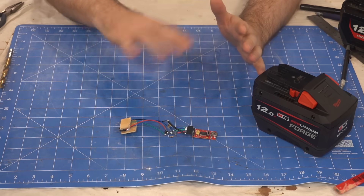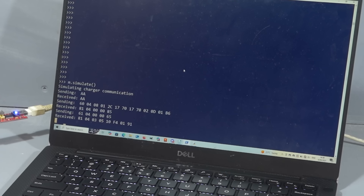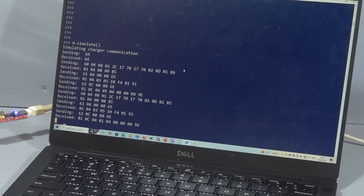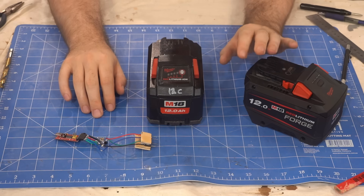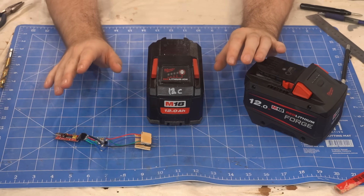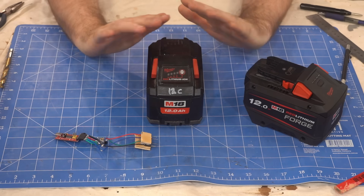Each byte is a number between 0 and 255, and you need to send exactly the right sequence of numbers to get the battery to spill its secrets. Whilst the flash codes only gave us number of charges and days since first charge, these secret codes give us so much more.